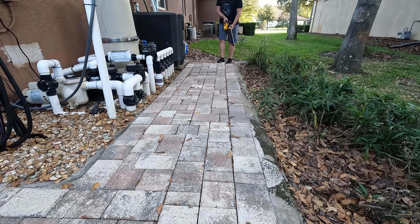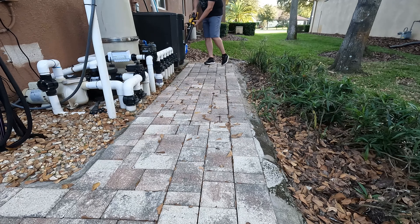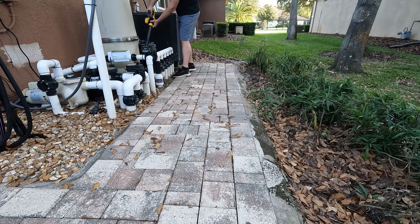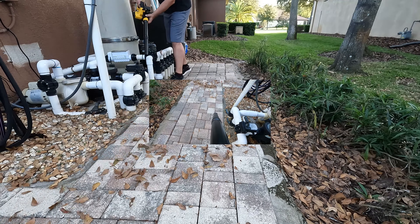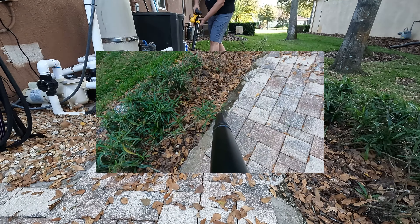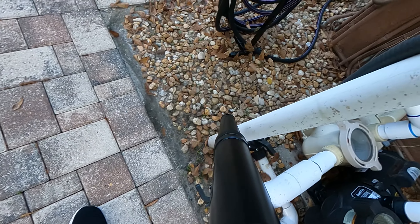Here in Florida I do not have a ginormous leaf problem, but I do still have leaves that need to be blown. This little guy is absolutely perfect for this.